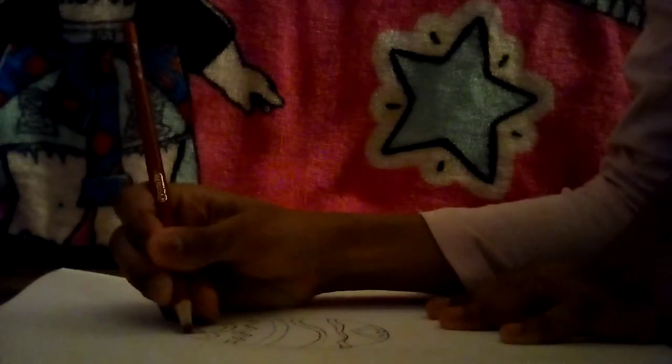Then after, you can get some colored pencils. Dump them out. So I'm going to use this red to color my heart that I made on the top.